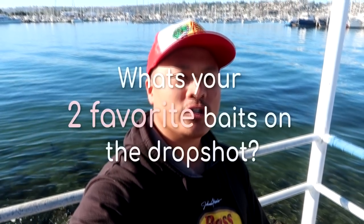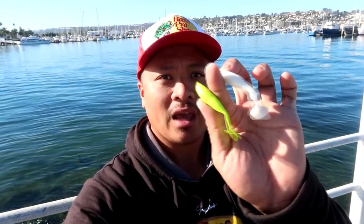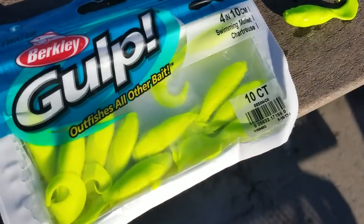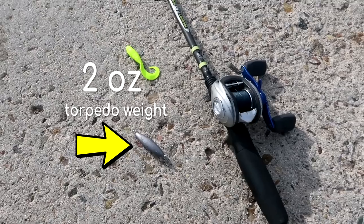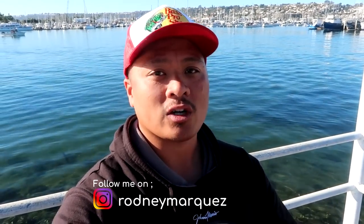A lot of people ask me the question: what are your two favorite baits for catching halibut on the drop shot? It's going to be a 5 inch Haleens Lunker Grub and a 4 inch Berkeley Chartreuse Mullet, bait 6 to 10 inches away from the hook to the weight. I'm going to be using a 2 ounce weight today because I want to throw that drop shot as far as I can from the shoreline to cover as much ground as I can.